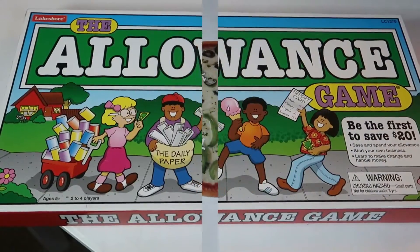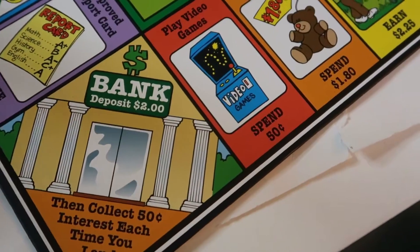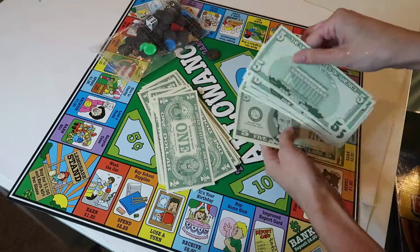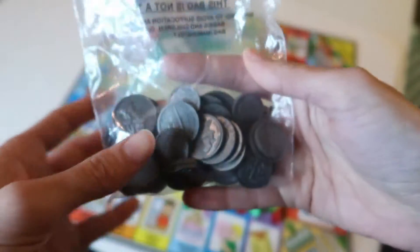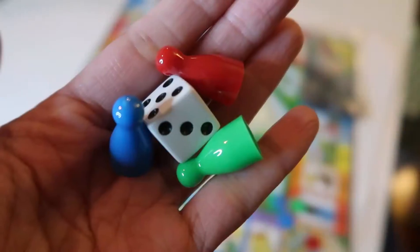This next board game is a popular one and it is called Allowance. Whether you're starting your own business, doing chores around the house, earning interest on bank deposits, or spending money at the mall, this game teaches kids how to use money and make change. When you do all this and you save $20, you win the game.